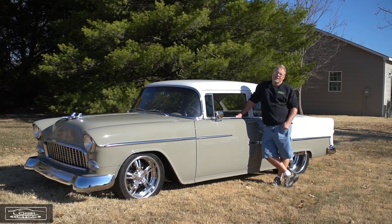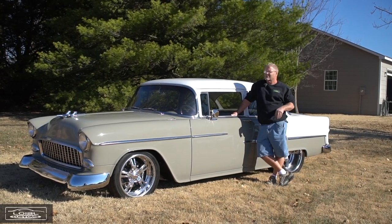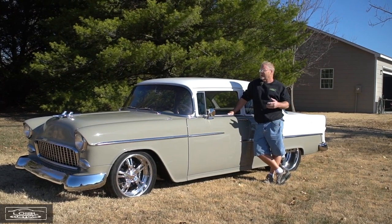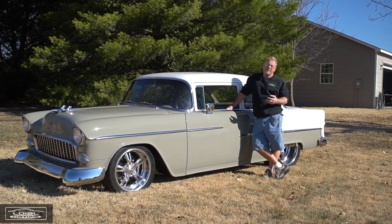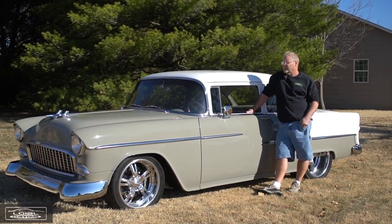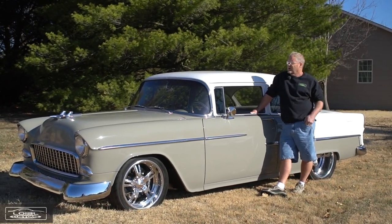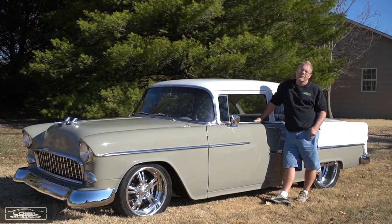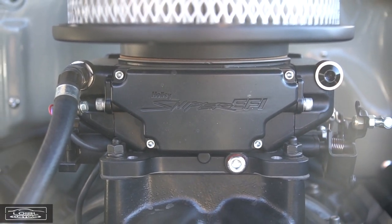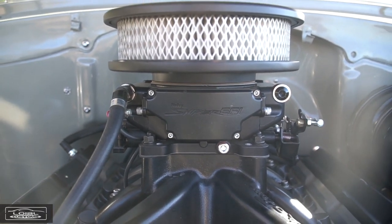Going back to the motor — when it was dynoed it had a really nice race carburetor with a milled air horn. The customer found it a little touchy to start without a choke, and since his background isn't necessarily car-related, I wanted to make it as reliable and easy for him as possible. He asked about fuel injection and whether it would help with cold starts. I said it would, so before the car was even fully finished we went ahead and put the Holley Sniper system on it, and it's worked out really well.